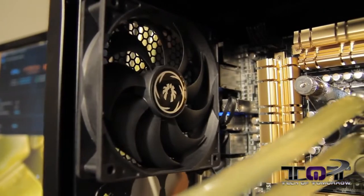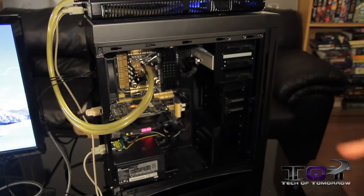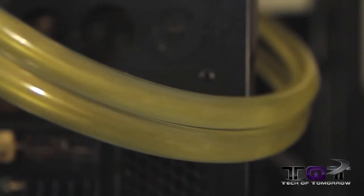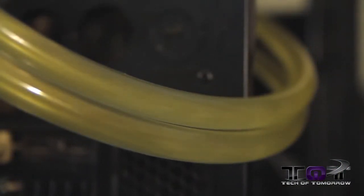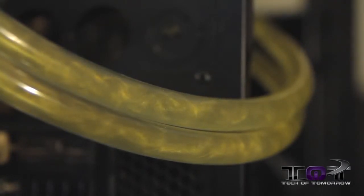And then we've got Coolance's high-performance water block solution, the 370, and they have a newer model, the 380. For the fluid, it's a super special fluid that we're utilizing — Mayhem's Aurora Gold with a little bit of yellow dye in there to just give it that much more luster. Awesome pearlescent kind of a fluid that we have here.